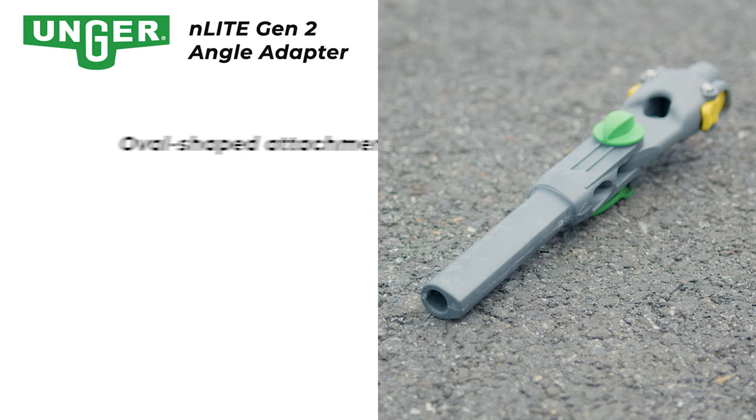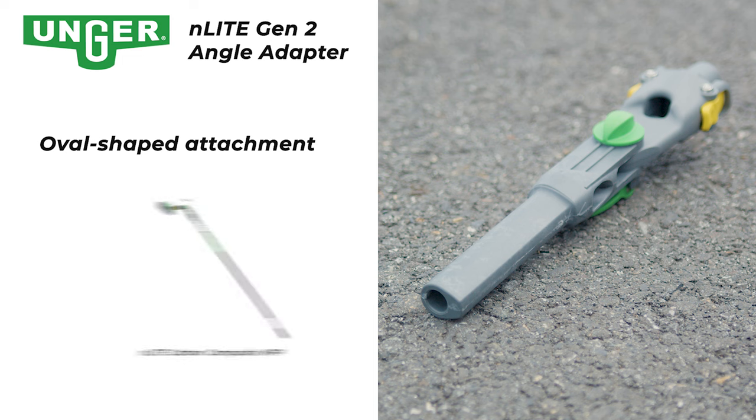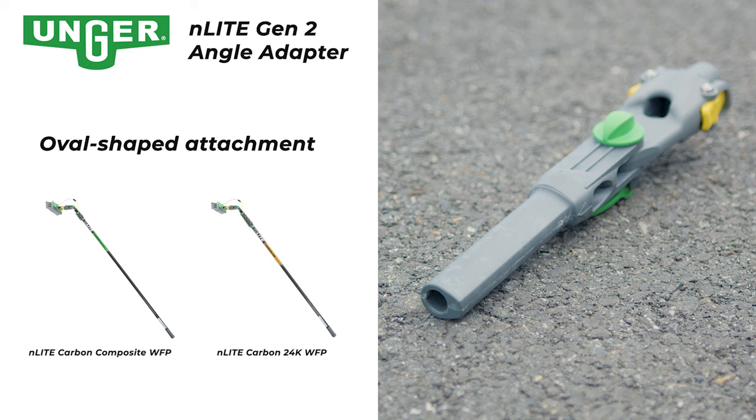On the other hand, the Gen 2 adapter comes with an oval shaped piece. This subtle visual difference is crucial for choosing the correct adapter. The Gen 2 adapter is designed to work with the Unger nLite carbon composite and 24k poles. So if you have one of these newer poles, the Gen 2 adapter will be your go-to.